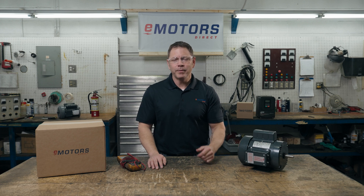Welcome back to the channel. I'm Keith from eMotorsDirect. Today, we'll cover how to test your single-phase motor windings and insulation.